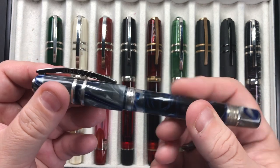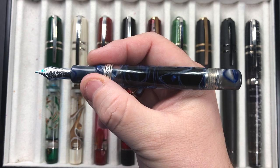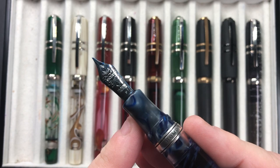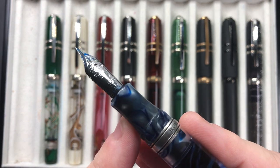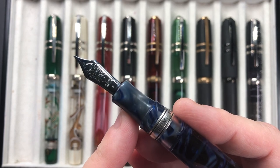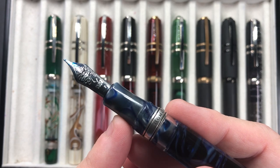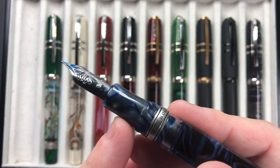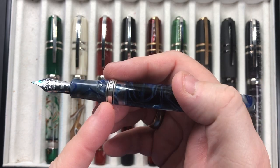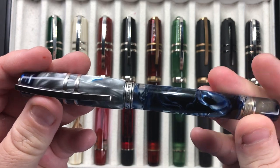It holds a massive two and a half milliliters of ink, and it actually feels really nice in the hand. The majority of Visconti Homo Sapiens come with a 23-carat palladium nib, and these are becoming more scarce now because Visconti switched from 18-carat gold nibs to 23-carat palladium and have now switched back to 18-carat gold nibs. All of those nibs though are made by Bock. This is a really beautiful pen that started me off on the Homo Sapiens model.